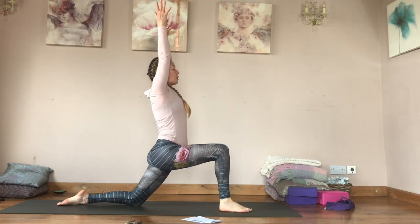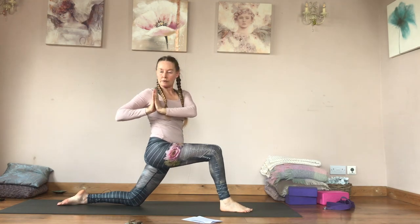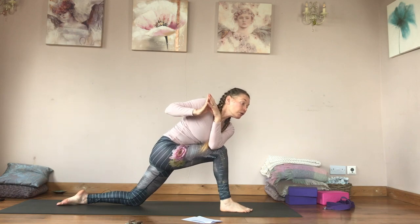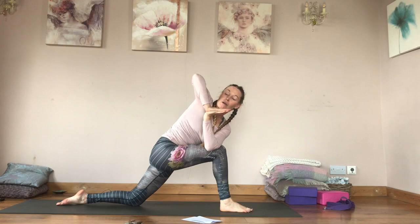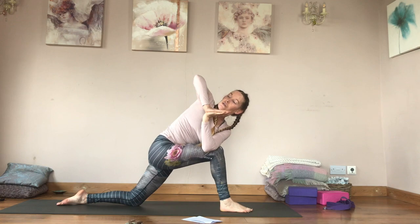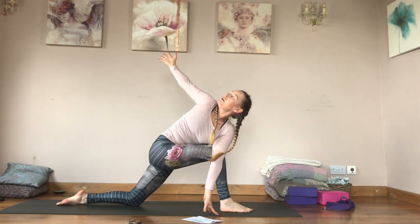Inhale reach the arms up, and as you exhale hands to your heart. Inhale, twist to the right — just like in that kriya before. Lean forwards, hook your left arm around the outside of your right leg, lift your right elbow up, push your right hand down into your left. Squeeze your outer hips for stability and use the core to deepen the twist. Then bring your left fingertips down to the floor and open a little deeper.